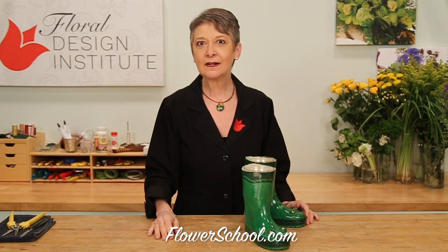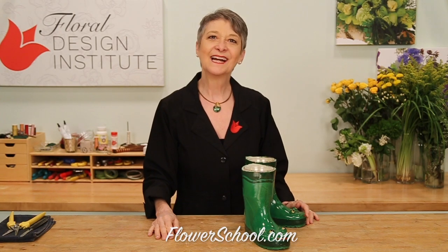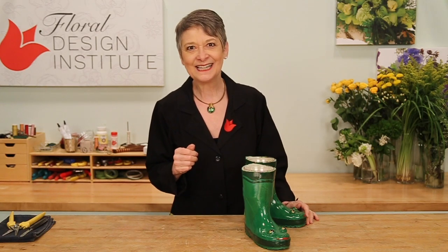Welcome to the FlowerSchool.com video library. I'm Leanne Kessler, director of the Floral Design Institute, and today I'm here to share with you a whimsical spring design based in children's rubber boots.